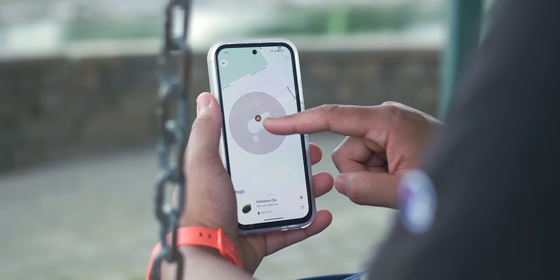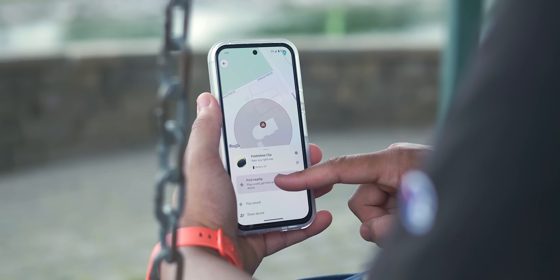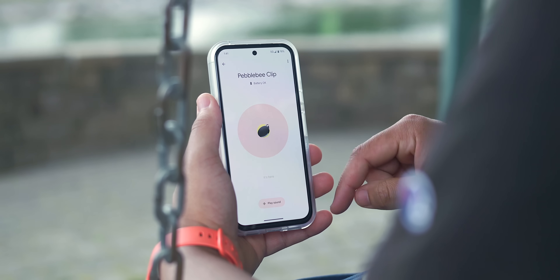Hopefully that clears up some of the confusion and questions about this rebrand — what Find Hub is versus what Find My Device is. It's one and the same, and it does make a lot of sense for them to put it all under one banner. Hopefully it answers all the questions. If you have any of your own, drop them down below. Leave a like if you enjoyed this video and it helped you out. Thanks for watching, and I'll speak to you later.